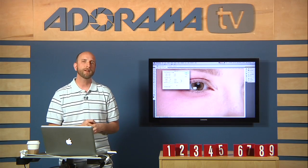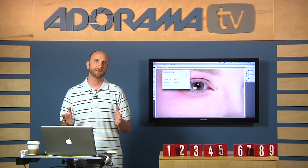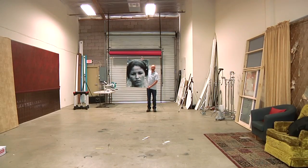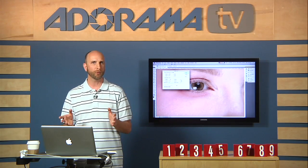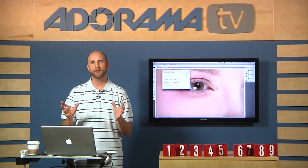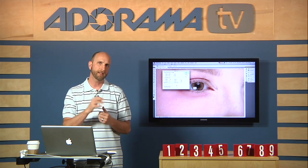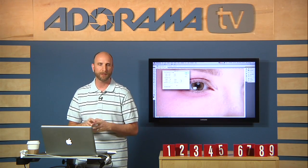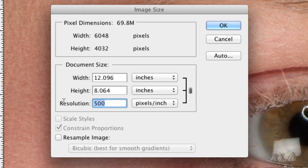How big you can print is really determined by how many pixels per inch you need, which depends on viewing distance. I have a picture printed out here — from a distance it looks okay, but up close you can see there aren't many pixels per inch and really close it's just garbled. For something viewed from far away like a billboard, you don't need many pixels per inch. But for something viewed up close like a magazine or fine art print, you need a lot. My rule of thumb when making prints is to keep between 240 and 300 pixels per inch.